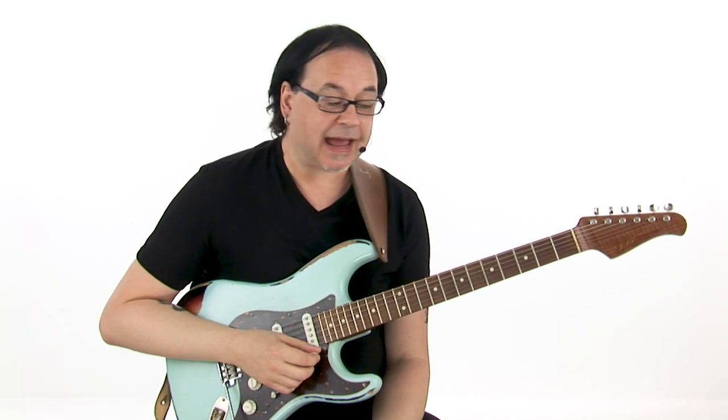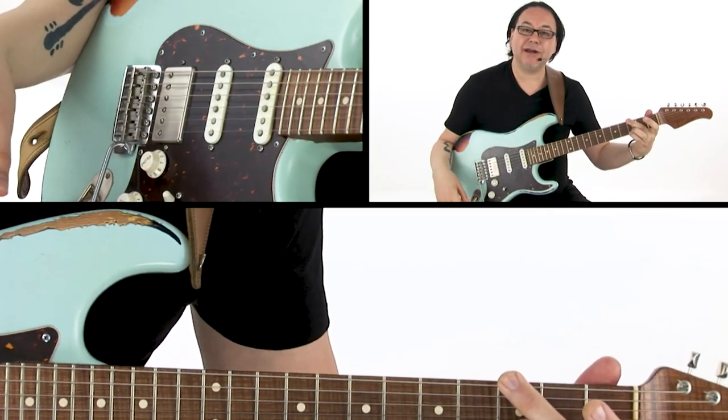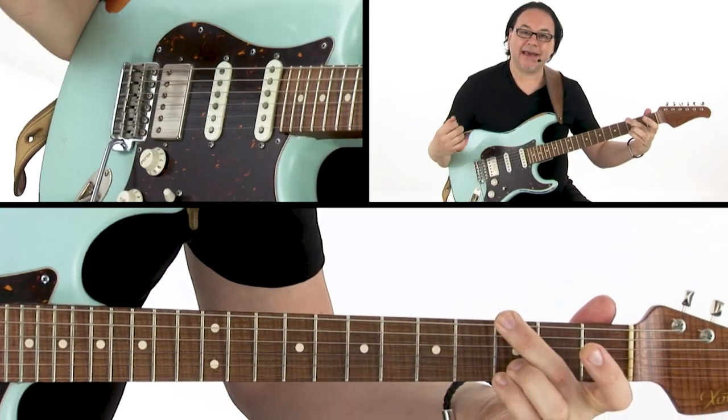Now we're going to repeat this process and build a G major 7th chord. If we take a G triad, we're playing three notes: G, B, and D.